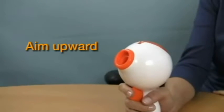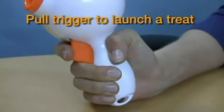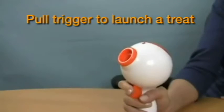Aim upward towards a safe, open area. Then, pull back on the trigger to launch a single treat.